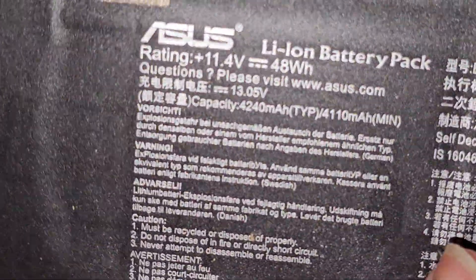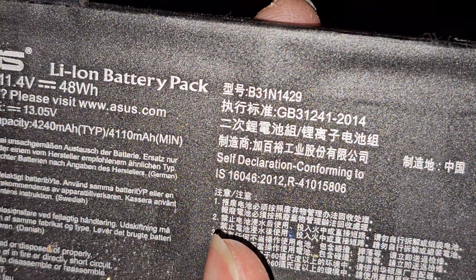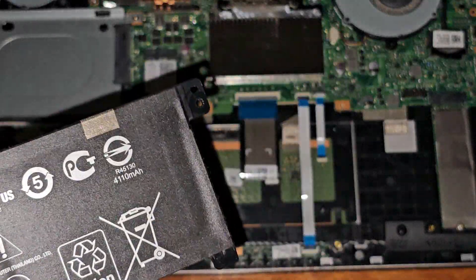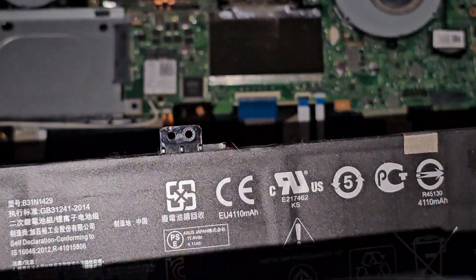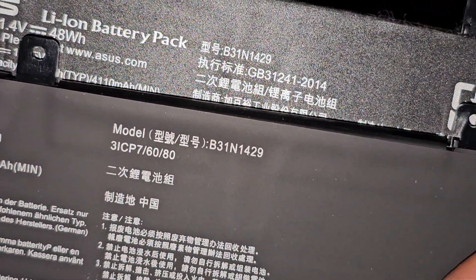It's an Asus. The model is B31N1429. So the replacement battery — hopefully it's the same — B31N1429.